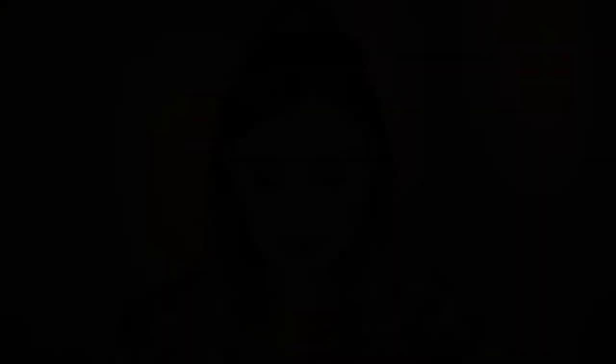Using a MAC lip liner in the color Stone, let's put it all over our lips. For lipstick, we are using the ColourPop Ultra Satin Lipstick in the color Tulips. This is one of my favorite formulas from ColourPop.